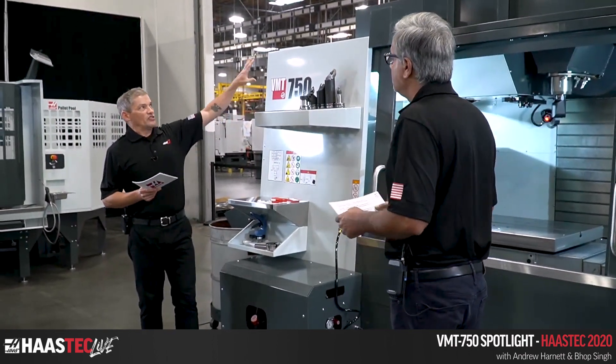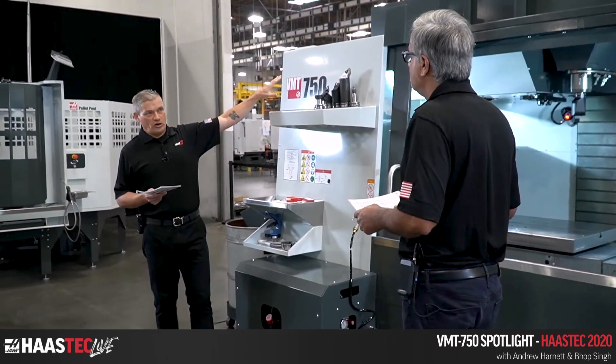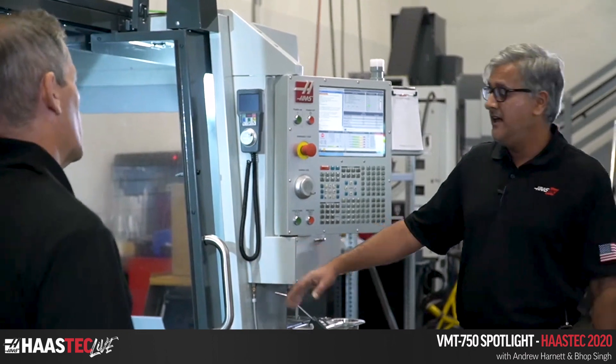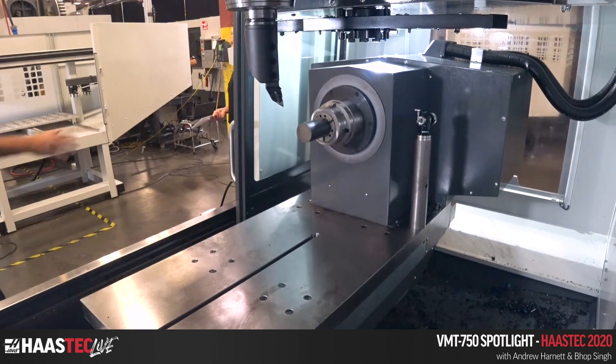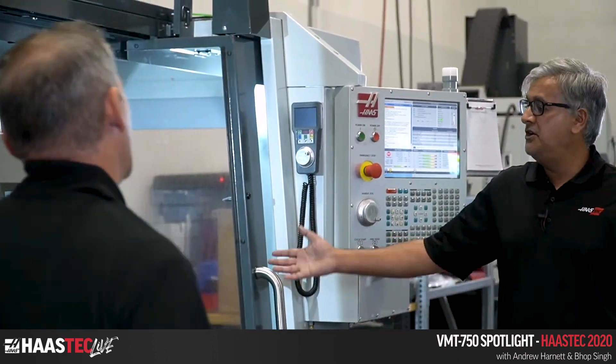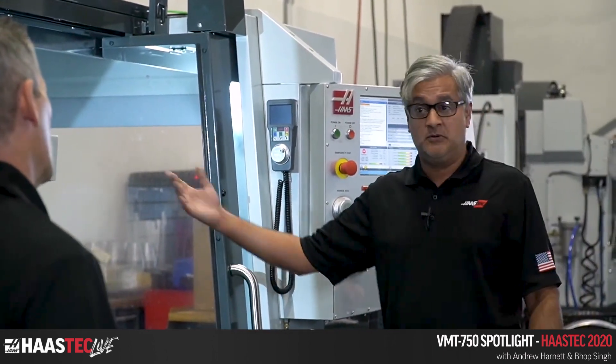This machine is obviously sitting on a VF base — it's based on a VF3 YT, and we've added an ST-15 live spindle to the table on the left-hand side on the X-axis. So this is more mill-focused than lathe-focused — it's definitely based on the mill first. But we're going to see that it can still turn a part, as we'll demo in a few moments.